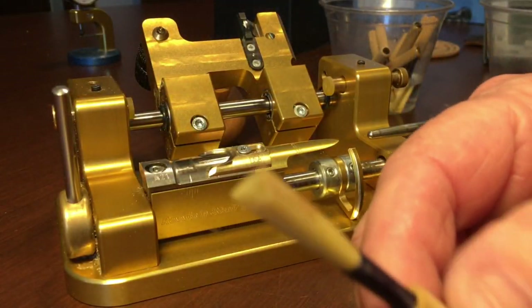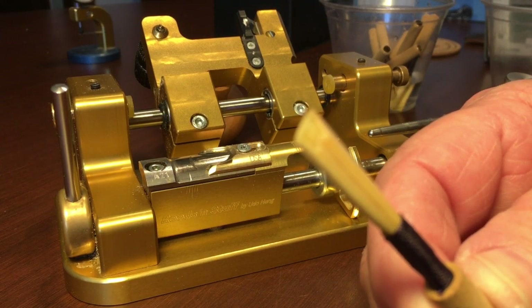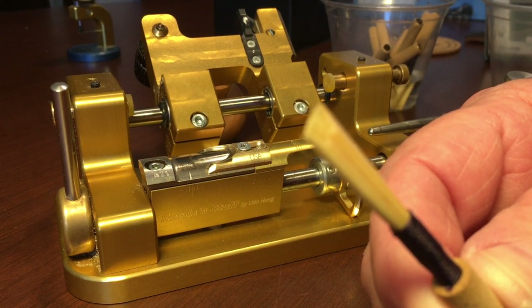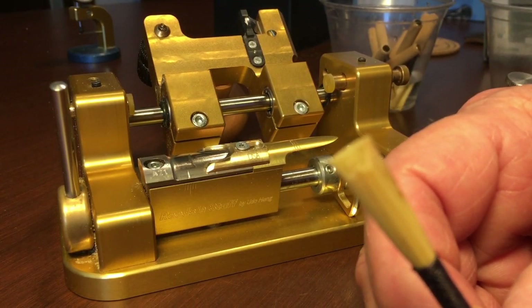We have here a reed that we have tied. We tie all of our reeds at the same length, find out what the better length is, then I clip them at 70 and a half to finish the reed at about 70.